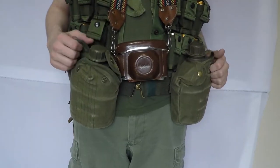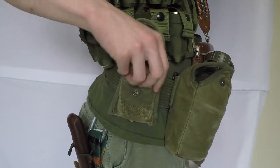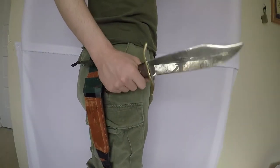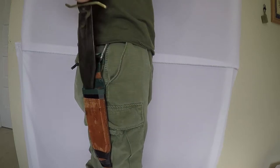On my pistol belt I have two canteen covers, each with a one-quart canteen, as well as a first aid compass pouch with a triangular bandage. Attached to my belt loop hanging on a carabiner is my privately purchased Western Cutlery Company Bowie knife — one of my favorite pieces of my impression.